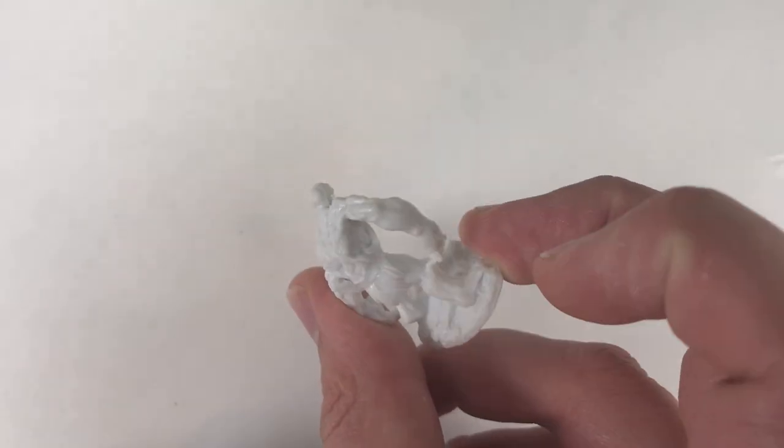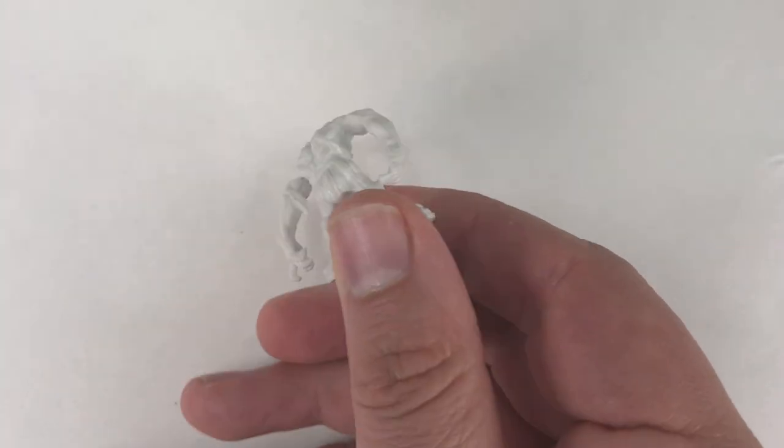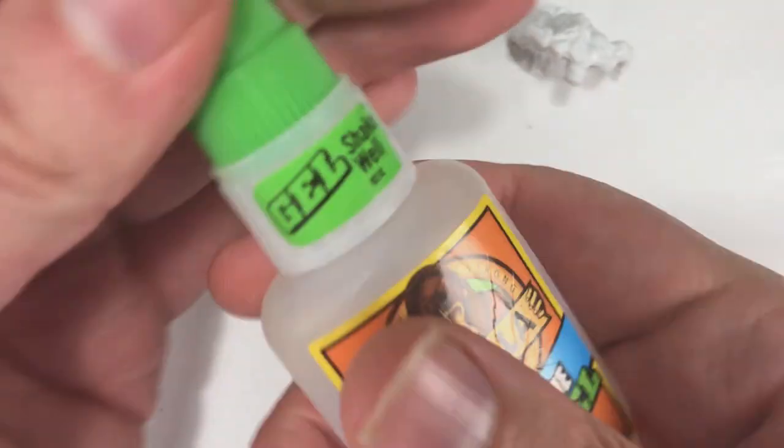I decided to show off this technique by using Reaper's Bones mini. I apologize, but I don't recall what mini he is because I got him initially with the Reaper's Bones Kickstarter, so he's been at the bottom of my bits box for a while now.